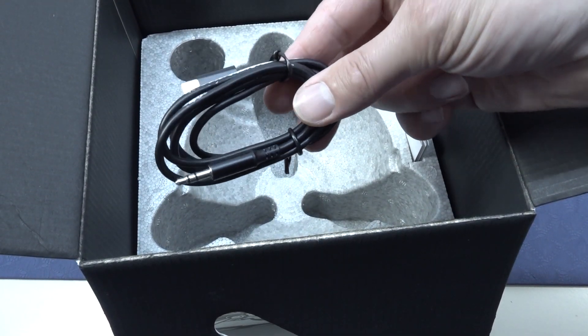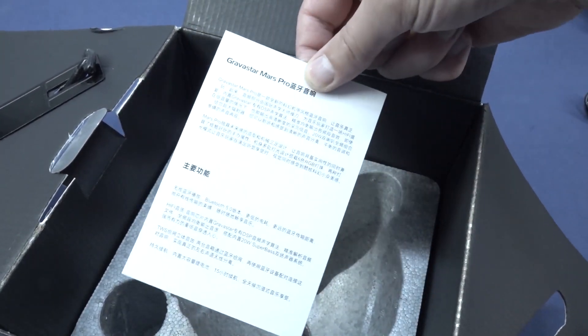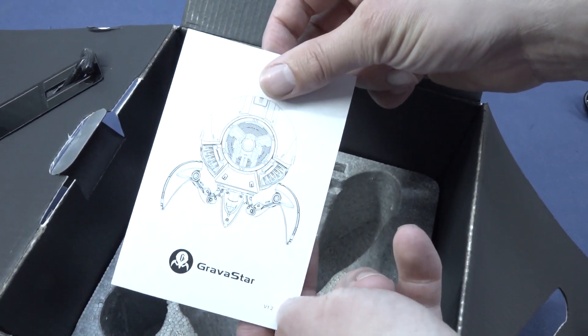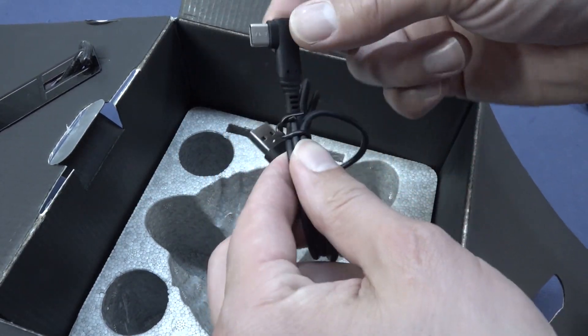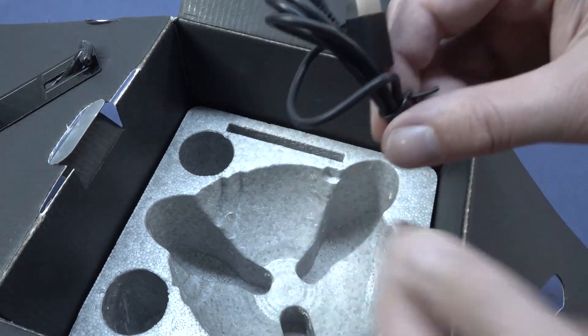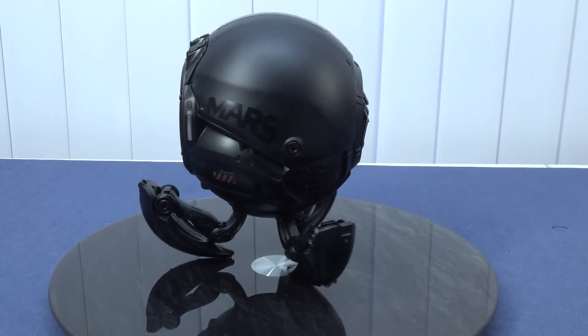It comes with a cable and a Type-C to jack cable so you can connect your phone or something with an old-school jack. It also comes with a paper manual — like always — but it doesn't have a lot of information in it. Then we have the Type-C to USB cable, but there's no charger included, so you need to get your own.